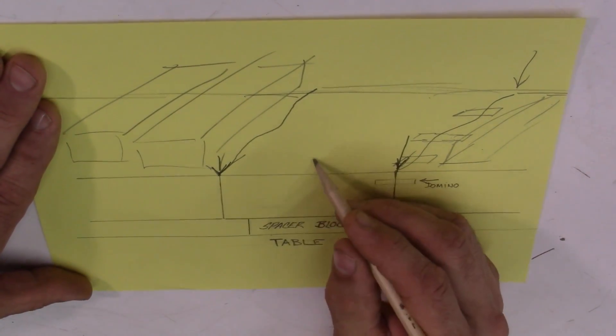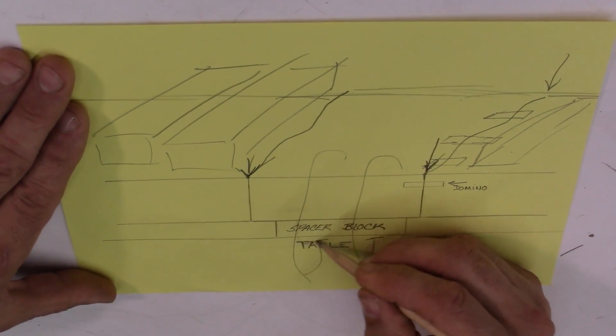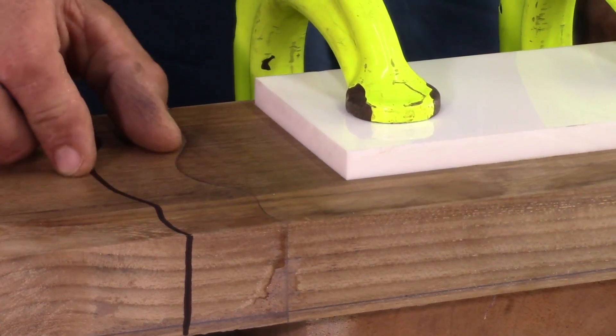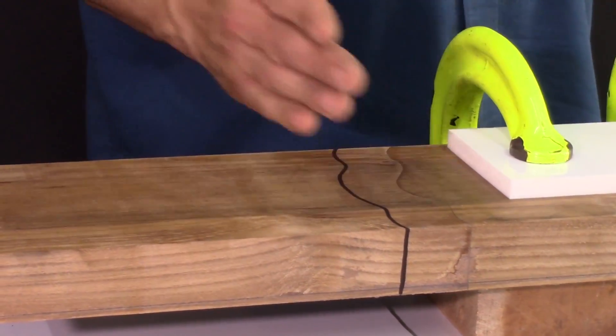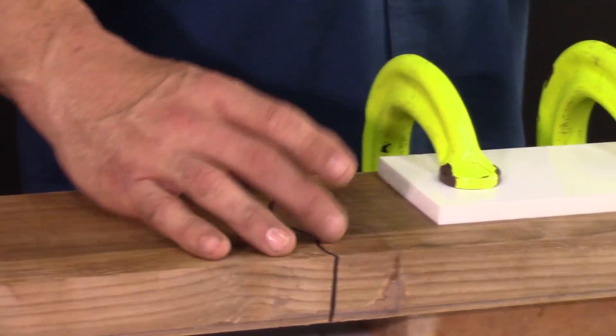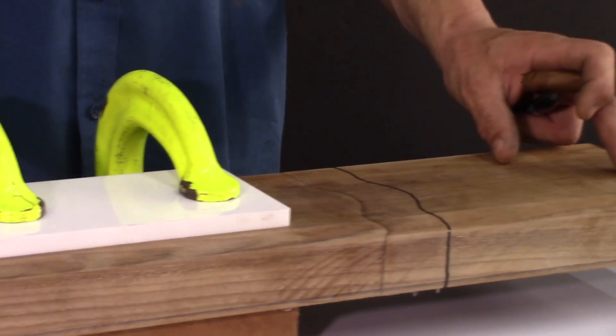We'll clamp it down to the table with some big clamps to hold it in place while we're adding the weights, and we'll see which one breaks first. This is actually the thickness of our other molding — we're going to be adding weight to the outside, so it's actually going to be over-stressing of this joint. Otherwise we'd have to add weight just to that section, but let's give it a shot and see what it takes anyway.